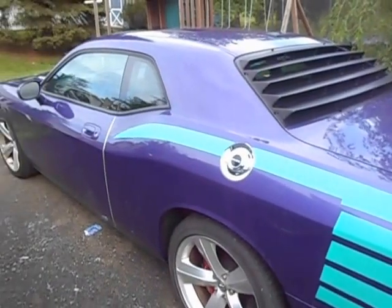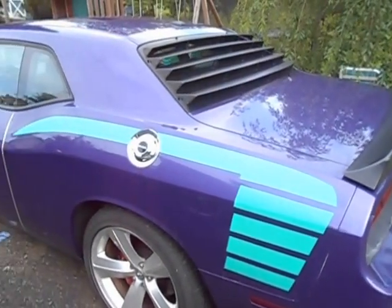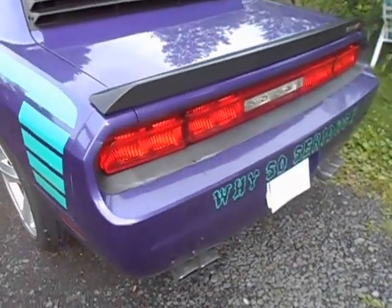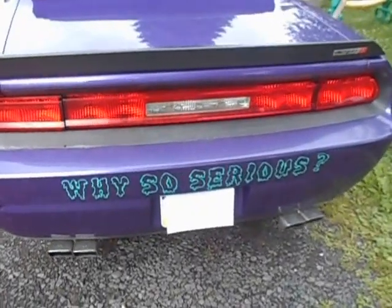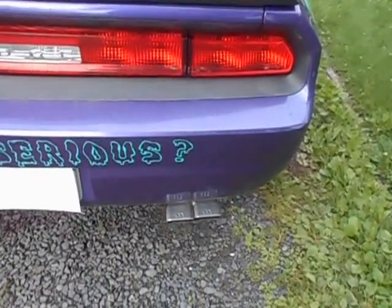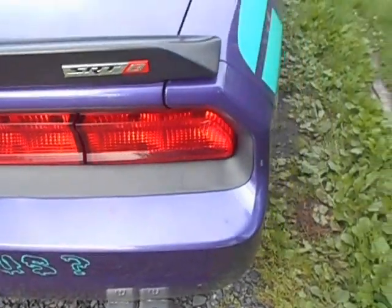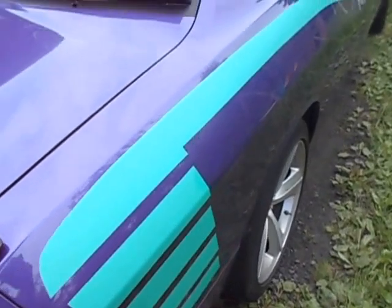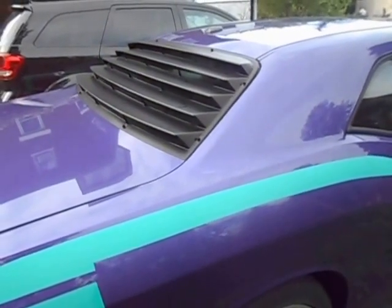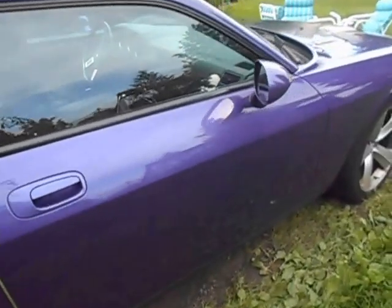I added the additional decals on the quarter panel for that effect, and obviously to top it off, you can't be the Joker without some type of Joker slogan. I added on the chrome Mopar exhaust tips for a little added extra flavor, and then I also did a rear window louver for a little extra added look.